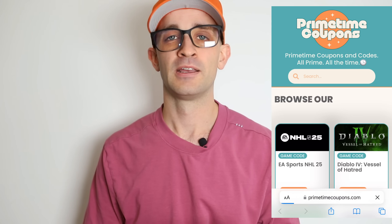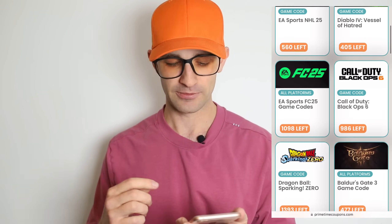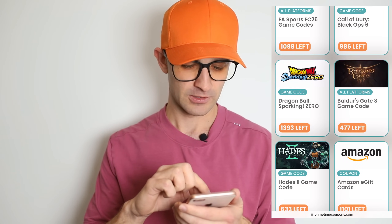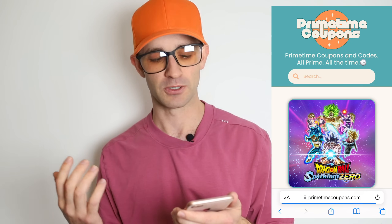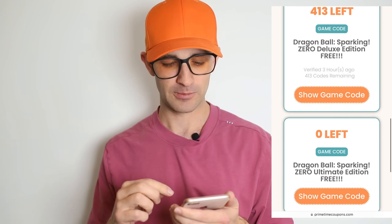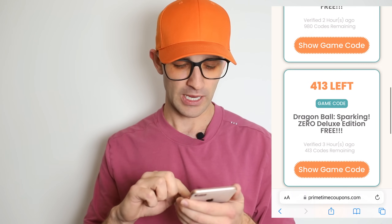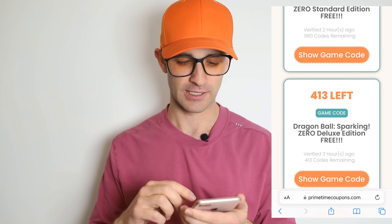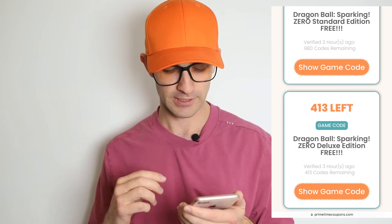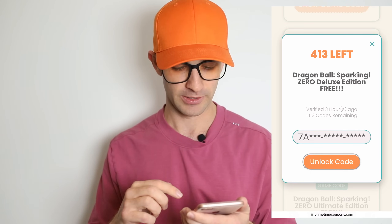So this is PrimetimeCoupons.com. There is a ton of great game codes and various coupons on the site — I check this site every day. You can see that Dragon Ball Sparking Zero just came out on the site as well. I'm gonna go to this page, and if you can't find it you can always just search for it. Scroll down — you can see they have a few different game codes to choose from. They've already run out of the Ultimate Edition ones, but that's okay because the Deluxe Edition also comes with early access. The Standard Edition does not come with early access, so you want the Deluxe Edition — and these are gonna go very fast since the codes just came out on the site.